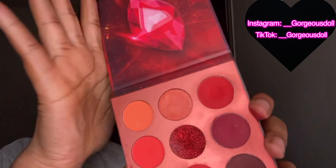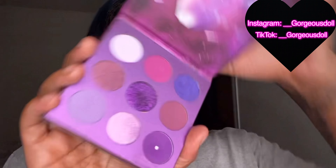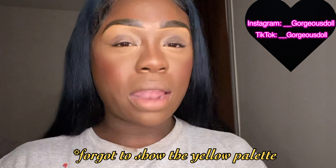Every time I do my makeup I always get it on my shirt, it's so annoying. So we're gonna do a red eye look today. I got this palette right here from Amazon — it comes with six different palettes. I paid maybe like 42 to 45 dollars, but these colors are amazing, very pigmented, and you get six palettes. It's great for beginners.